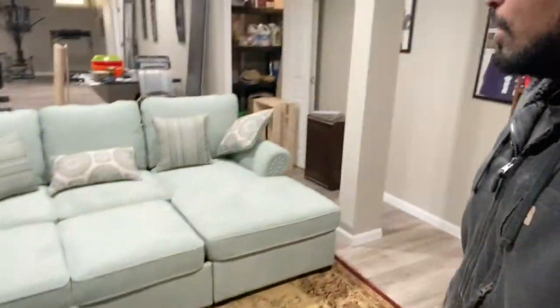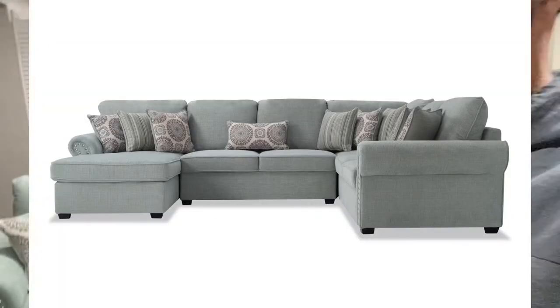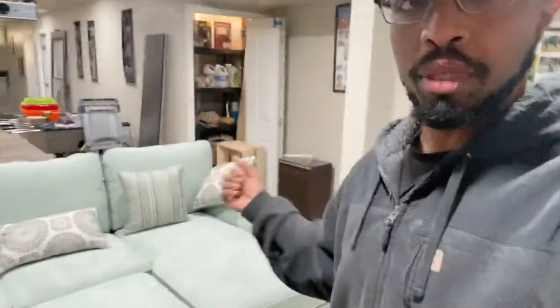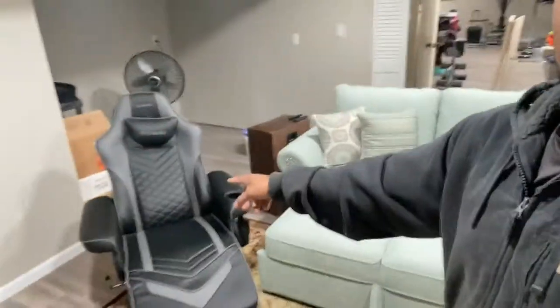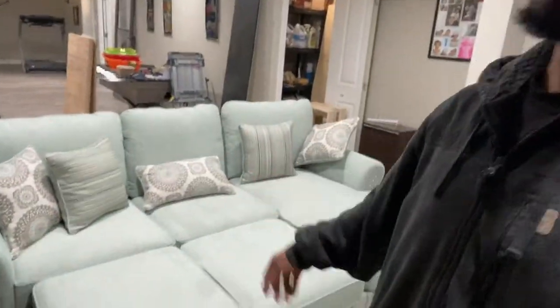I got this for I think it was $1,200 or something like that. They do have another version which has two additional seats on it — I'll post a picture here — so it's a little bit bigger. But I didn't want the bigger one because I have my chair, and we're going to put a really big bean bag over here, so we didn't need the larger version.